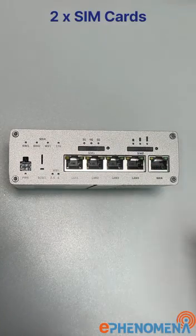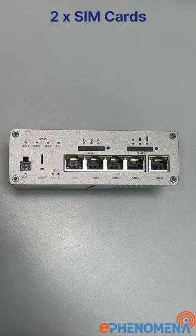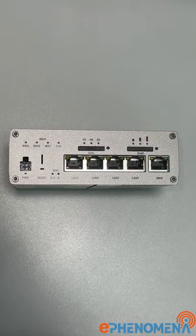Looking at the front of the device, you can see that you can install two SIM cards: master and slave. The device will automatically convert from slave to master in case any issue happens to the master SIM card. Those SIM cards can operate in 5G, 4G, or 3G.